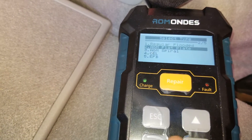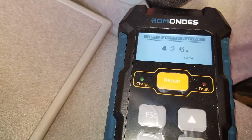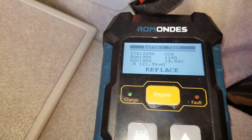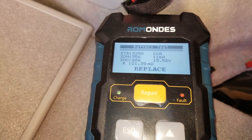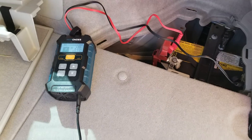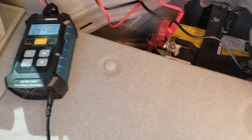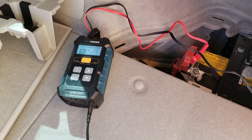So this one is an AGM flat battery. The cold cranking amp is 325. It shows 'Replace' — that's not great. Let me try to charge it and see if it revives; if not, I'll need to change it. I plugged it in and it's charging, but I'm not sure why it shows 100 percent. The green light says charging, so I'm just going to let it charge and see what happens — I'll let you guys know at the end.